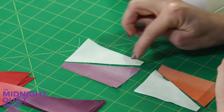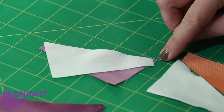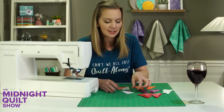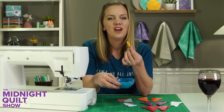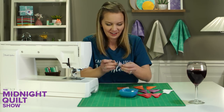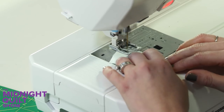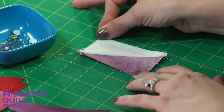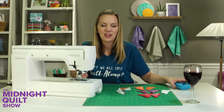When sewing these together, I want to point out there will be some weird little angles. When I flip them over, I want to see that little bitty point sticking out — that accounts for the seam allowance needed for this block. To keep it from slipping I can use a pin. I'll pin this together and sew a quarter inch down that seam, then press them open to get my little half-square rectangle. I'm going to make four of these and four in the other direction so I can put together my block.